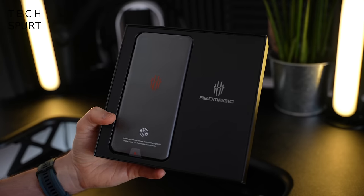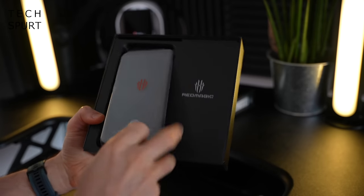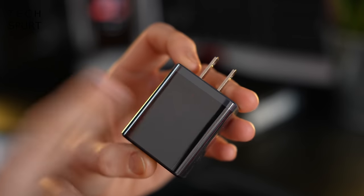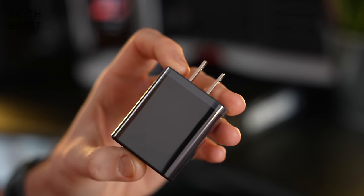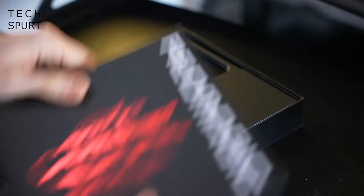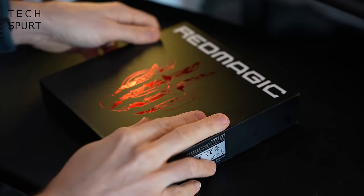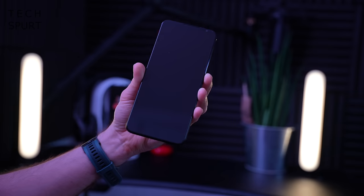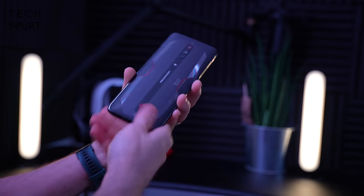What you get bundled in the box is one Red Magic 6, one pin to get your SIM in, one power adapter — in my case the Asian version as this is an Asian review model — one very on-brand USB cable, and that's your lot. Very straightforward, certainly none of the pizzazz that the ASUS ROG Phone 6 box had.